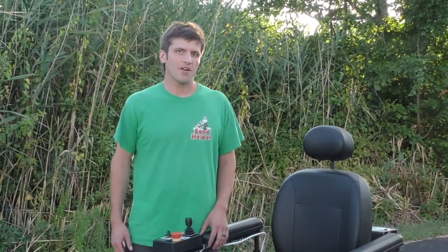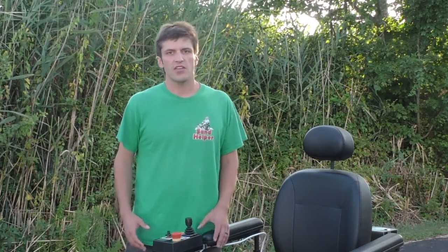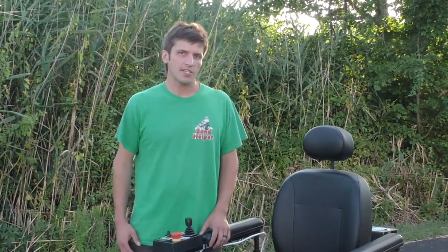Hi, my name is Nick here at Sandhelper, and we are going to briefly go over the operations of the wheelchair so that you can start your vacation off on a great note using the Sandhelper Beach wheelchair.